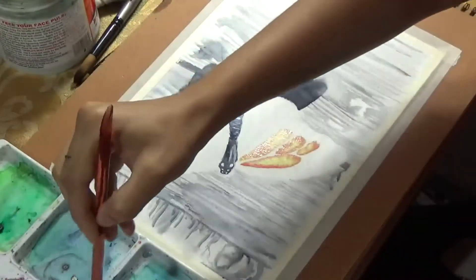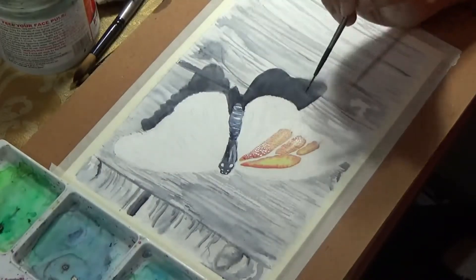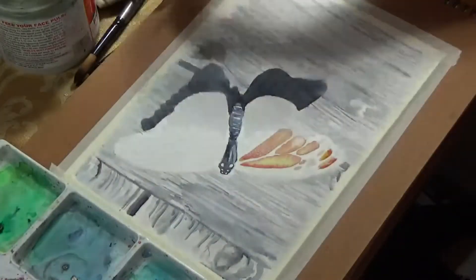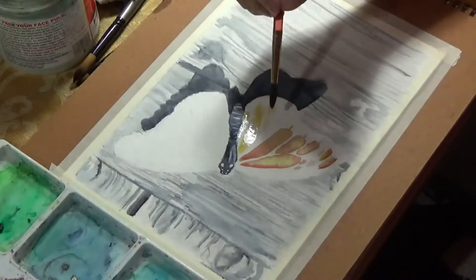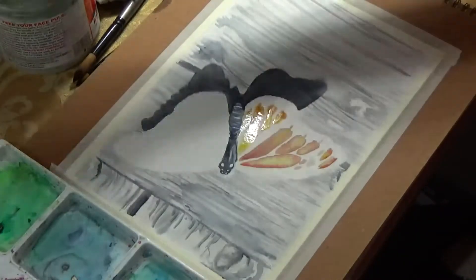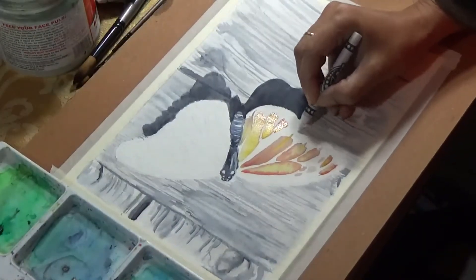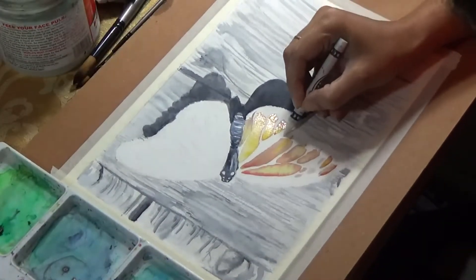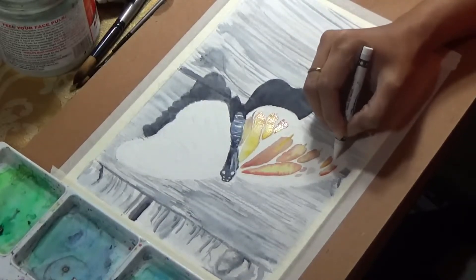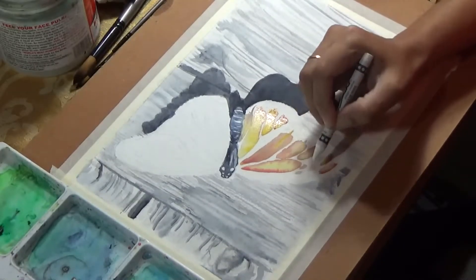Then I came to the body of the butterfly, starting with one of the wings. I started with the lightest colors first, which in this case was yellow. Once I filled in those areas with yellow, I came back with red around the edges. Since I was painting wet-on-wet, the red blended with the yellow quite a bit, and in some areas I pulled paint back with my brush while it was still wet to create the necessary effect.